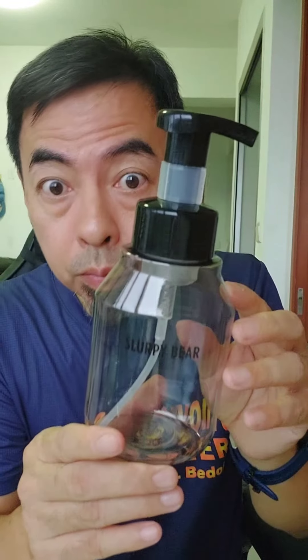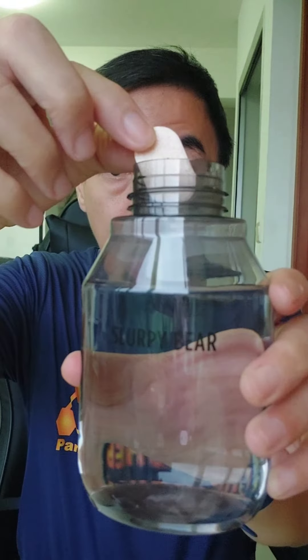These hand soap tablets are easy to use and there's no more messy pouring of soap refill. You can also buy the reusable 350ml capacity bottle. First, you pour some water inside, then you tear the foam hand soap tablet and put it inside the bottle.